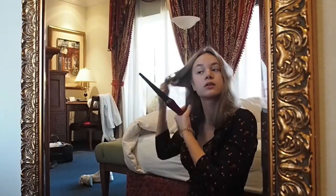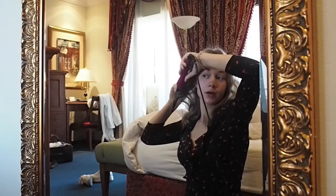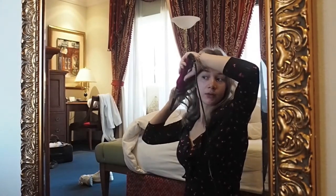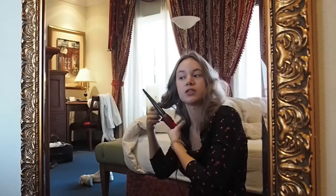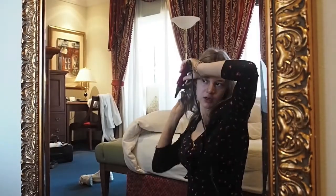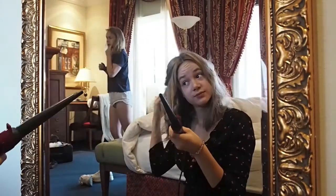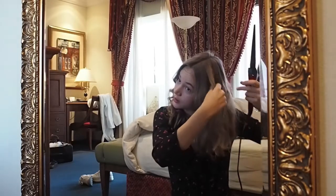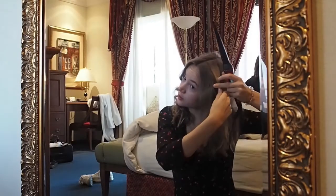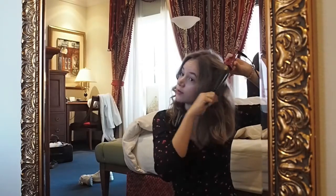If I'm lazy like today, just for the hair underneath, I'm gonna grab bigger parts and do them quickly, just so that they won't be straight but there'll be some waves in there too. Then when I do the other side, I'm just gonna curl in the other direction, so away from my face.